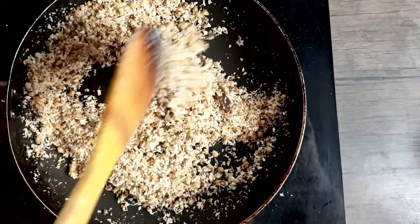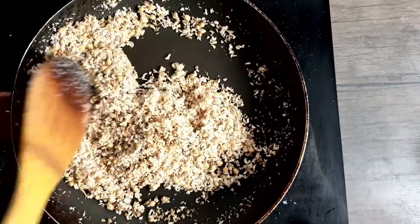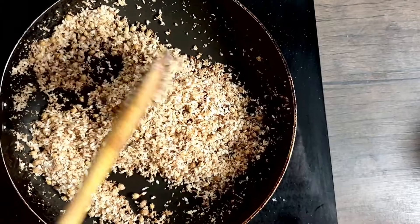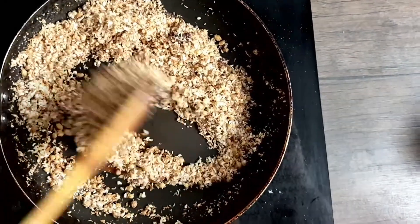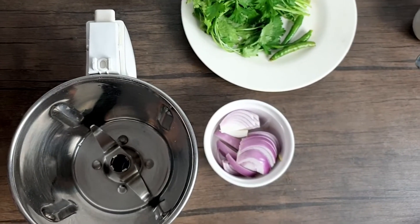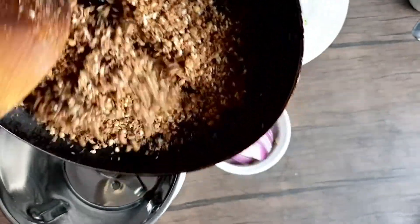As you can see, the coconut has turned nice golden brown and it's aromatic. This is also known as the kala masala and it's used in various Maharashtrian dishes — you grind it and use it in many vegetables, different dishes, or even masala bath. I'll remove it off heat, let it cool down, then add it to the mixer jar.